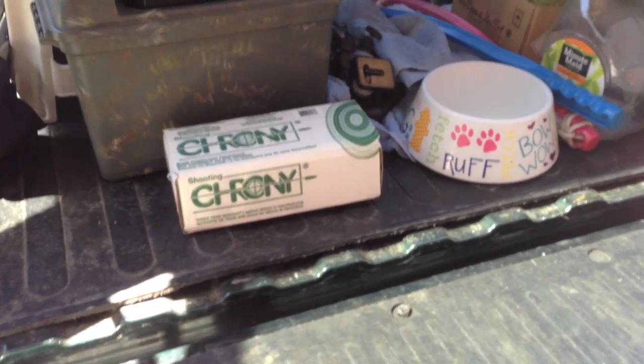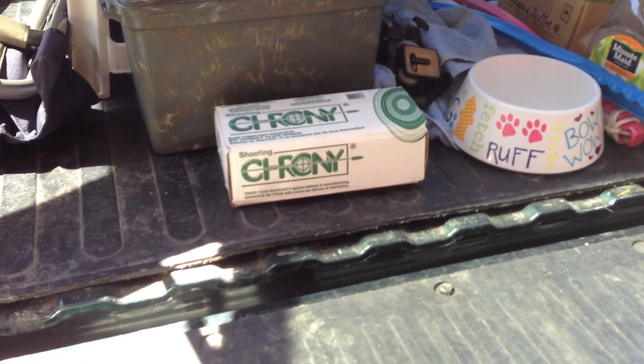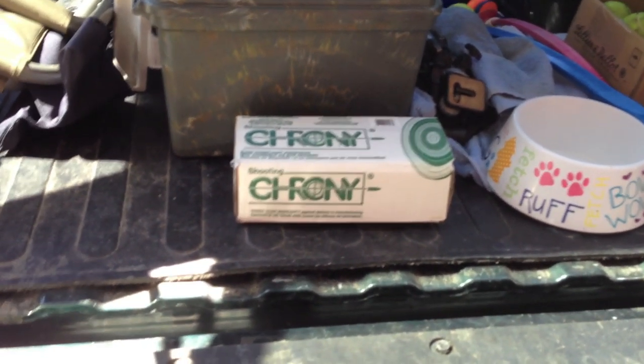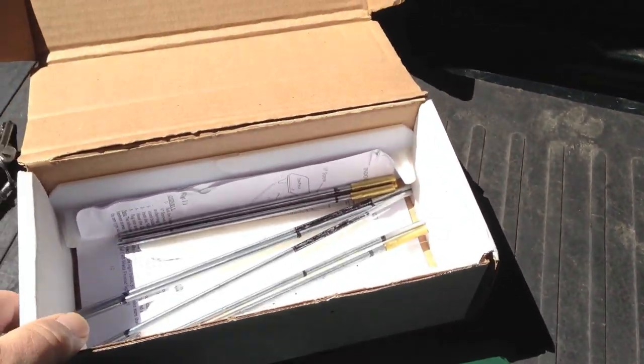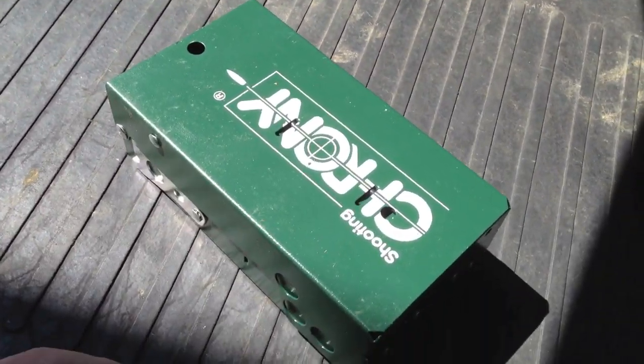Now you can't even find 9mm, so I decided to buy some reloading stuff and start reloading. When you start reloading you have to have a chronograph, so I started researching the market and decided to buy a Shooting Crony F1. Let's unbox this guy. I'm doing this one-handed and holding my phone with the other hand, so bear with me. It's pretty easy to set up — I've never worked with a chronograph before but this thing is unbelievably easy.